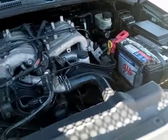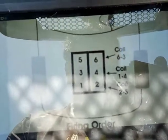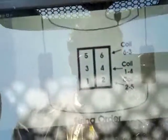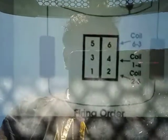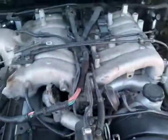Just in case you guys are looking for the firing order for this particular vehicle: coil two controls coil five, coil four controls coil one and spark plug one, and coil six controls spark plug three. That's the firing order for this particular engine.